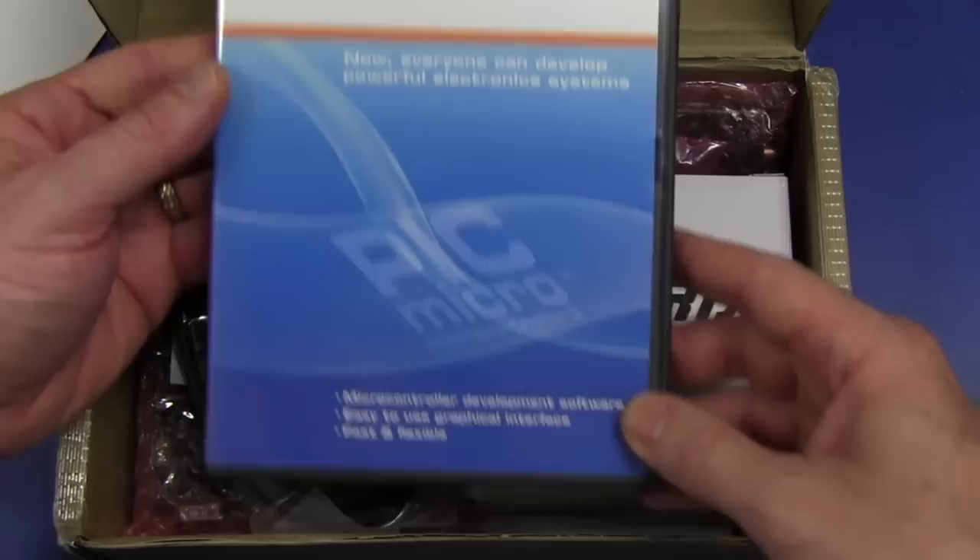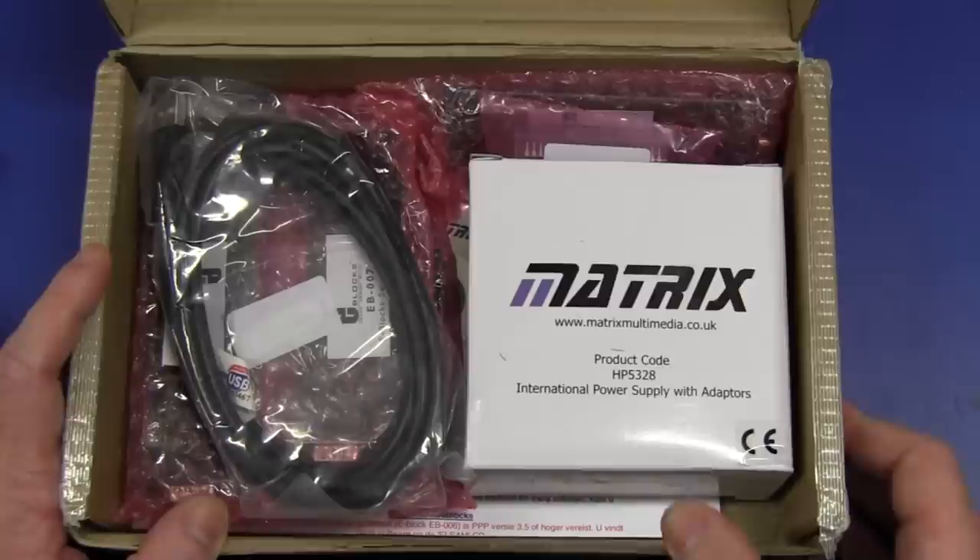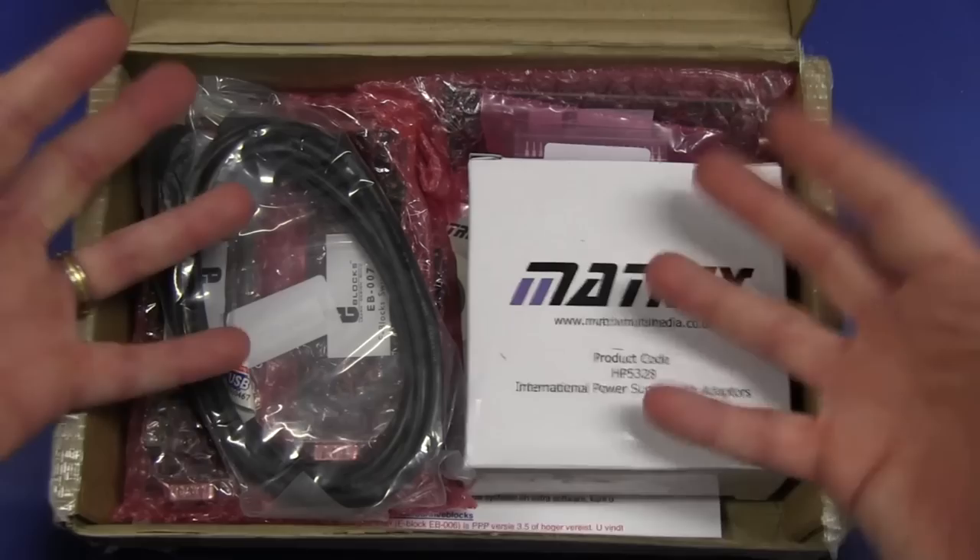Microcontroller development software, easy to use graphical interface, fast and flexible. And apparently this is called the Elektor Pro PicMicro starter kit. Hold on to your hats here - price: 600 US greenbacks.